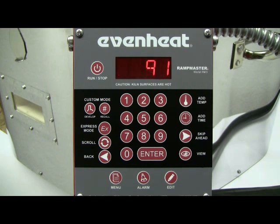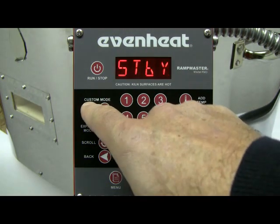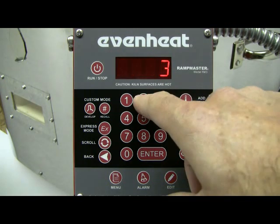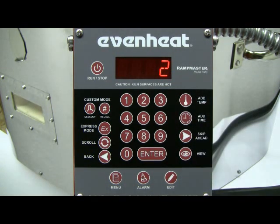To begin the programming process, press the DEVELOP key. The display will read PROG. This stands for program, and the RampMaster is asking in which of the 12 available program slots you would like to store your program. For this example, let's choose program number 2. Type in 2 and press the Enter key to store your choice.